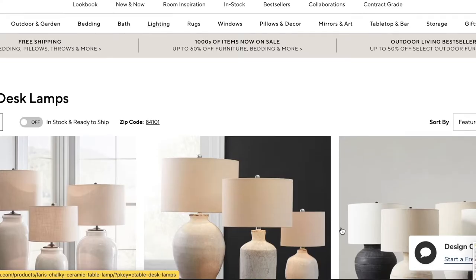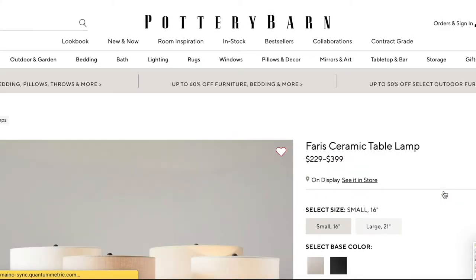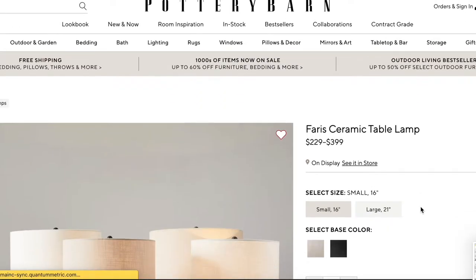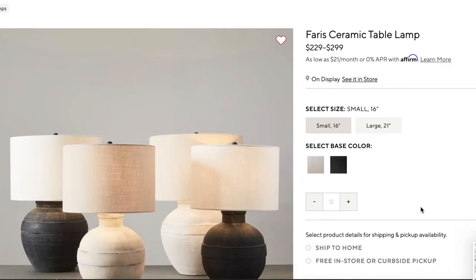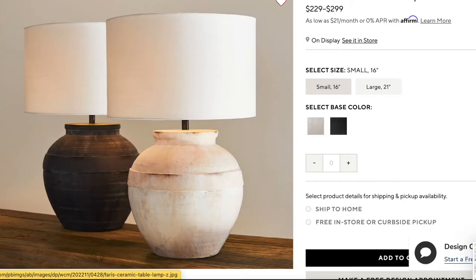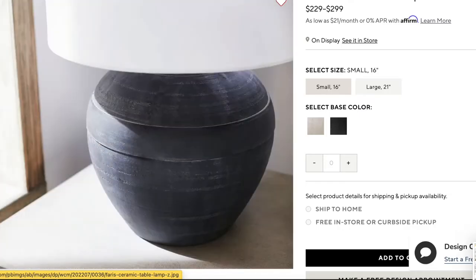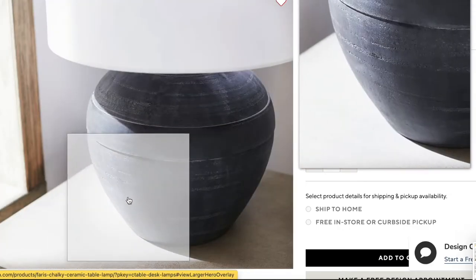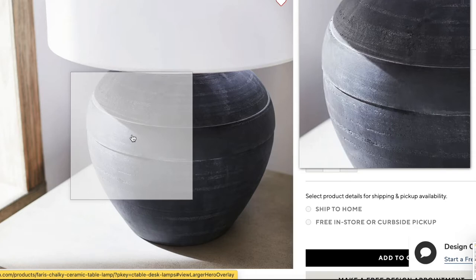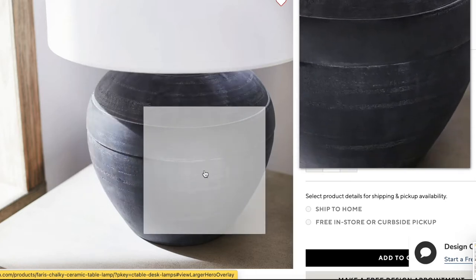First let's take a look at our inspiration from Pottery Barn. We loved the Ferris ceramic table lamp — it just has a little bit of an old world feel and I really liked that character. So first we tried to source our own lamp base. Ours are a different shape but we were able to get that same aged and worn effect. Let's show you what we did and get started.